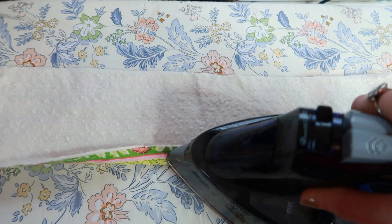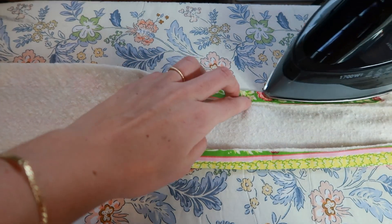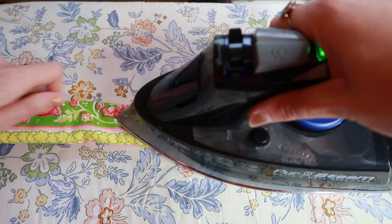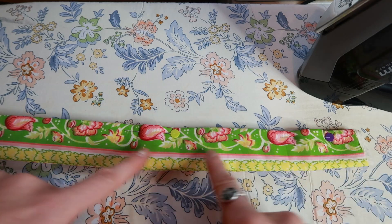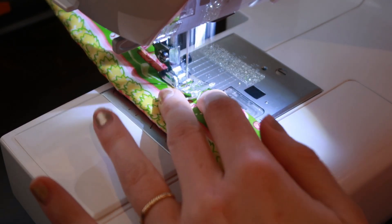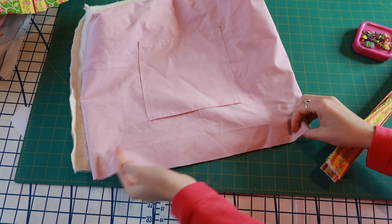Next, we're going to work on the straps. You'll need a quilt batting strap piece and a printed strap piece. Place those on top of each other, then fold in the long edges of the straps half an inch and press them. After those side edges are pressed in, fold the strap in half lengthwise and press again, then pin that open edge closed. We're going to sew two parallel rows of stitching on our straps — sew the open pinned edge closed with a 1/4 inch seam allowance, and then put another stitch on the opposite edge also at a 1/4 inch seam allowance.